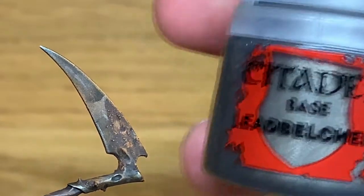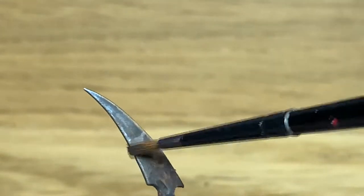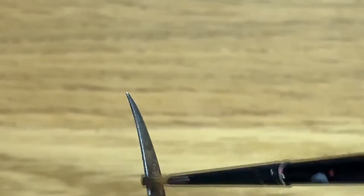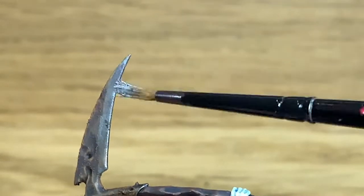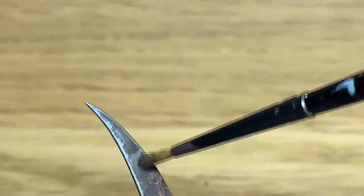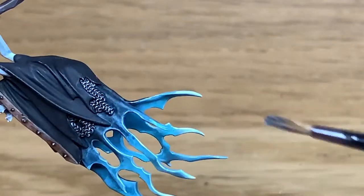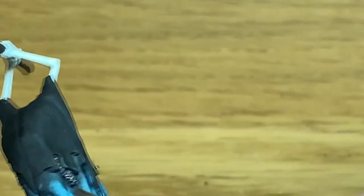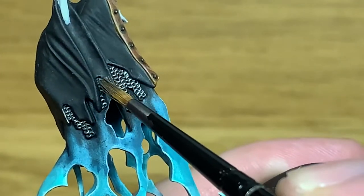Now I'm going to use some Citadel Leadbelcher. All we're going to do is go across all the edges of the blade, mainly focusing on that sharpened edge of the blade, then the two top edges. You can do a little tiny bit along that ridge that runs down the length of the blade, but you don't really want to focus on that too much. If you want to, you can pick out some of the details on the blade where it's got those rusty ridges, but you don't really need to.